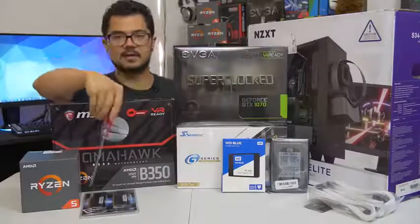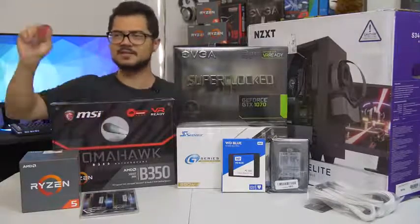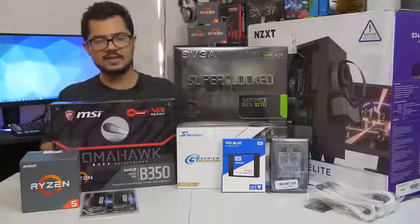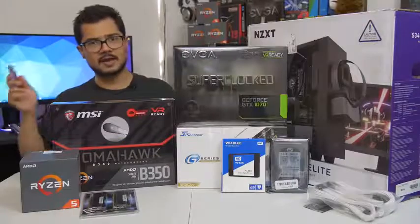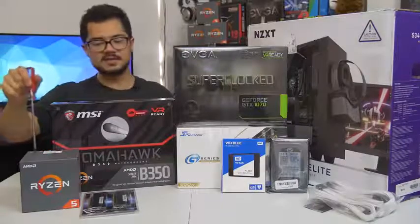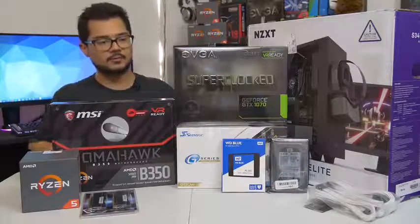The memory kit is a 16 gigabyte kit of G.Skill Ripjaws 5 DDR4 at 3000 MHz. I'm also going to try to overclock that to 3200, as that does help Ryzen in gaming performance. Hopefully the B350 Tomahawk is able to handle that.